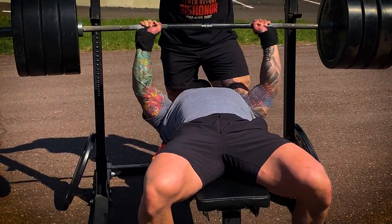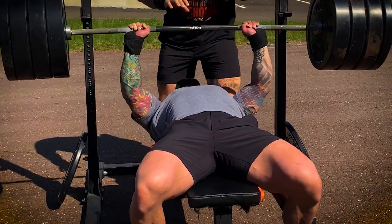So our shoulders are locked down, our head's on the bench, we have our butt down on the bench, and then the feet — the feet are a big one. So when you're benching, don't let your feet kick up and out, keep them rooted in the ground. Stay down on mother earth as much as possible when we're lifting, and that's going to be a valuable tip to start it off.